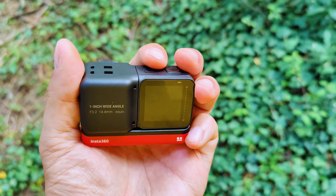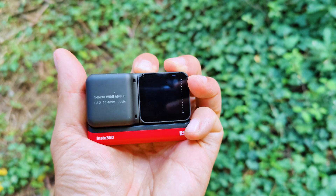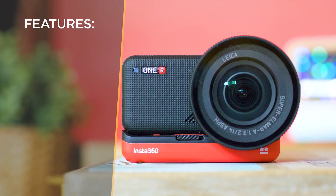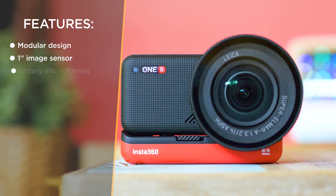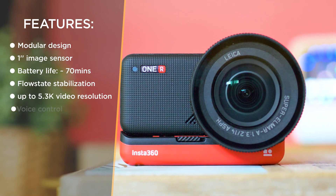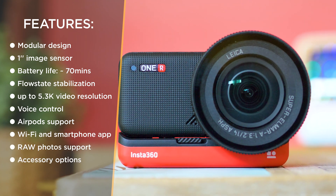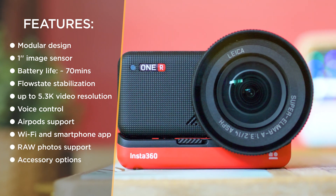In terms of technical specs: a 1-inch sensor with quality optics co-developed with Leica, a powerful processor, a 1.3-inch touchscreen, integrated Wi-Fi, battery runtime up to one hour when shooting at the highest possible resolution — which is 5.3K — plus a port for an extended microphone, and even Bluetooth.